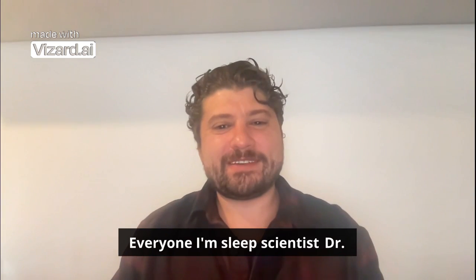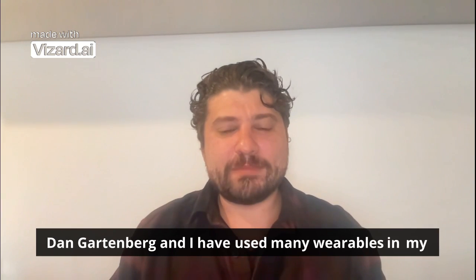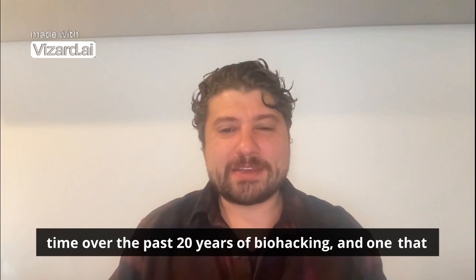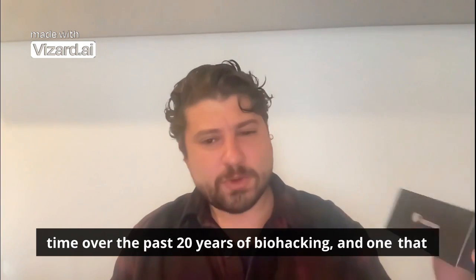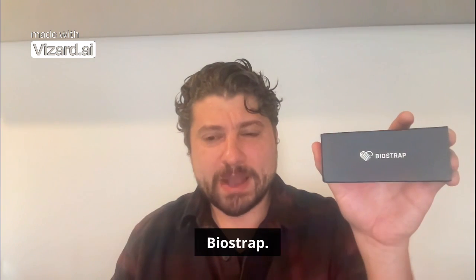Hi everyone, I'm sleep scientist Dr. Dan Gartenberg and I have used many wearables in my time over the past 20 years of biohacking, and one that I'm really excited to do an unboxing of right now is BioStrap.